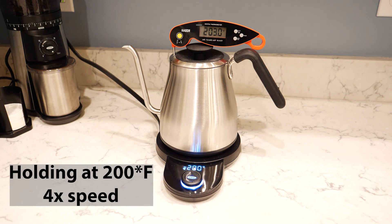And there you go — that is the temperature test for the OXO adjustable temperature pour-over kettle. You can see that the temperature is pretty accurate and consistent, varying by about two to three degrees while holding. Thanks for watching.